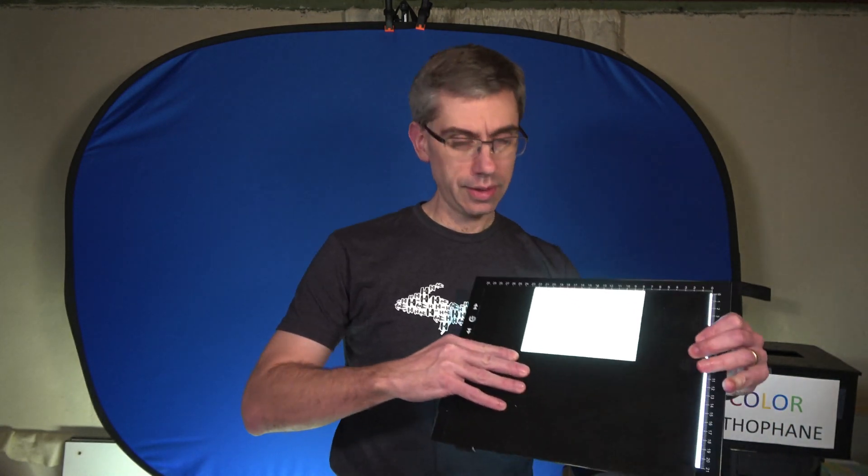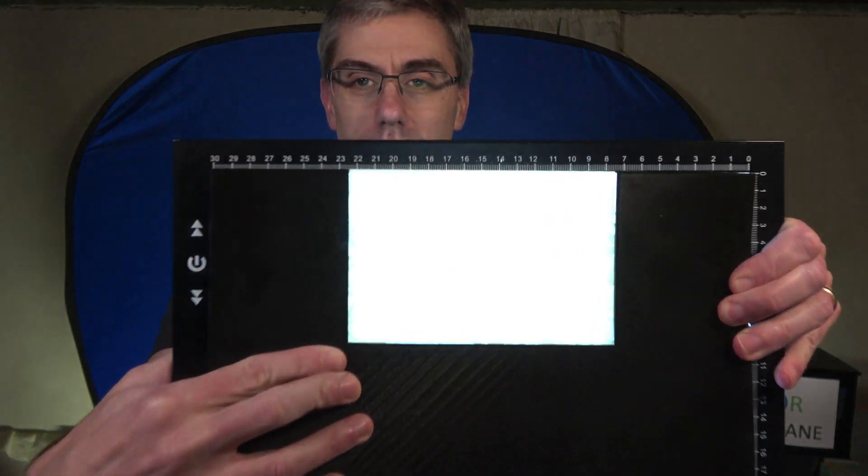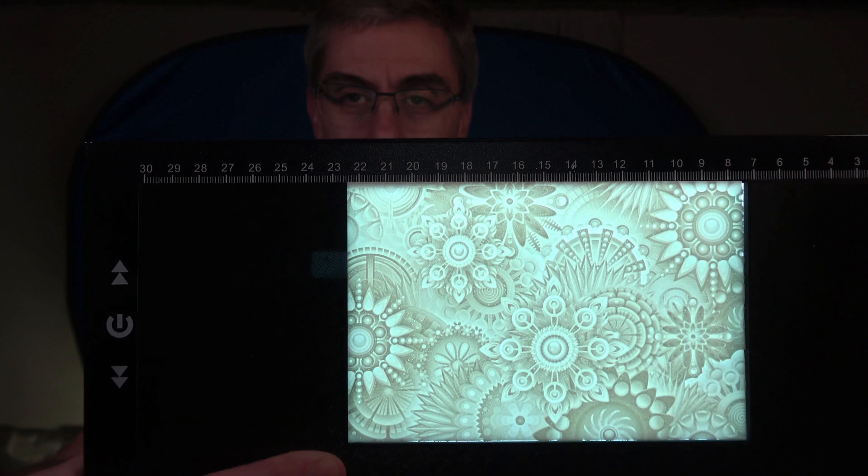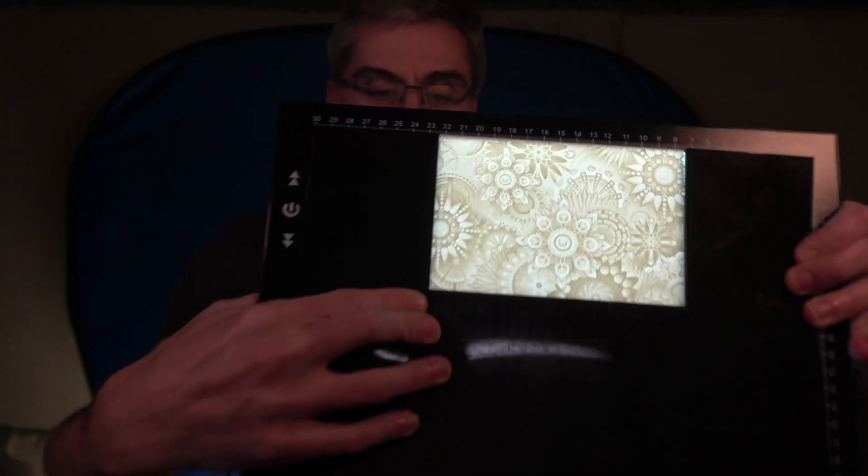Lithophanes have been around in 3D printing pretty much as long as there has been 3D printing, and they're really kind of cool just as they are normally. You can see that they're really highly detailed and they come out well in your 3D printer.